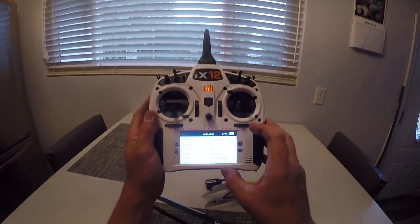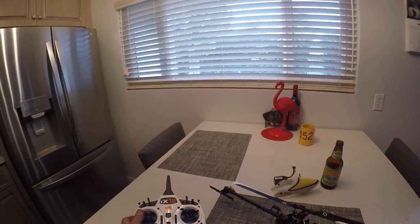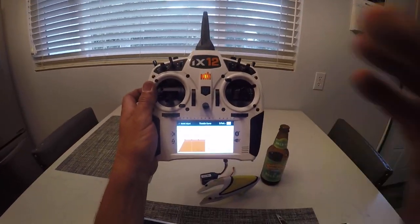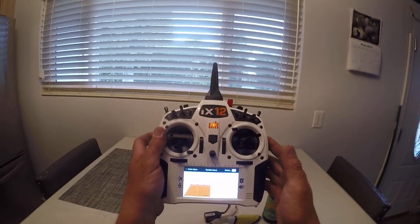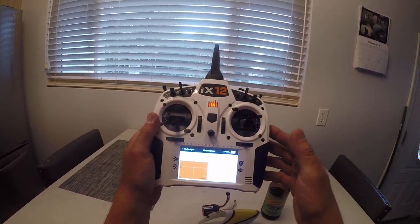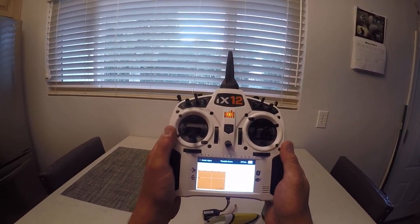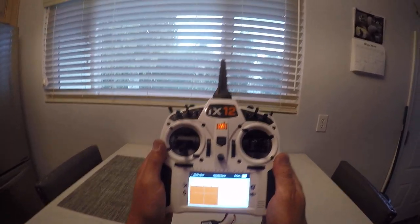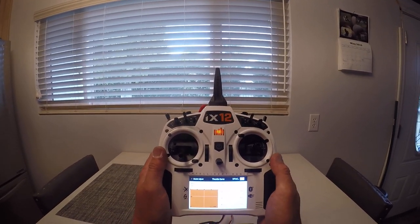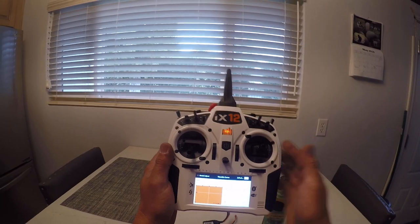If we go into throttle curve, in normal mode I'm at 55% — zero at the bottom so I can take off — 55% across the board. Stunt one I'm at 75%, which is what you just saw me fly. As I go to stunt two I'm at 80%. To me 85% was like too much, so I went to 80%, but I do have brand new juicy batteries and I understand that some batteries are different and may not have been available when the helicopter was designed.